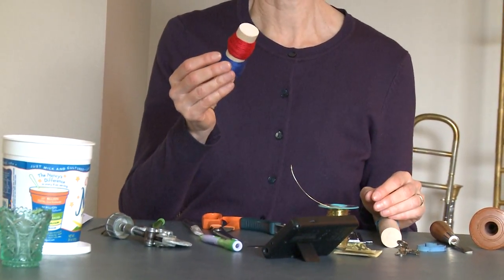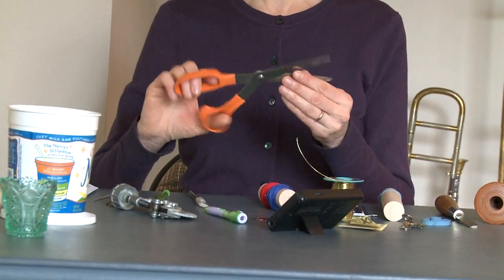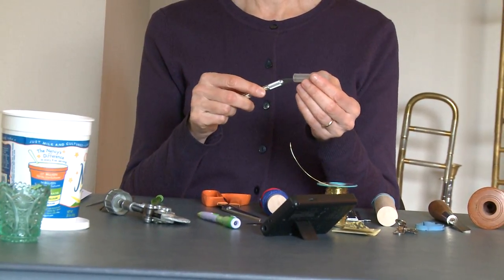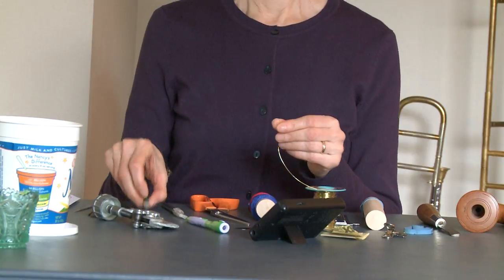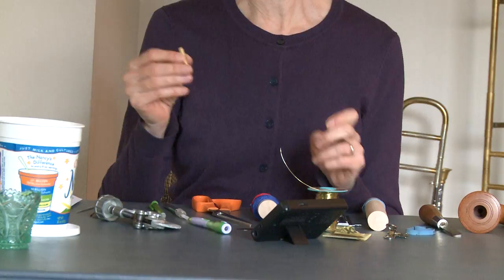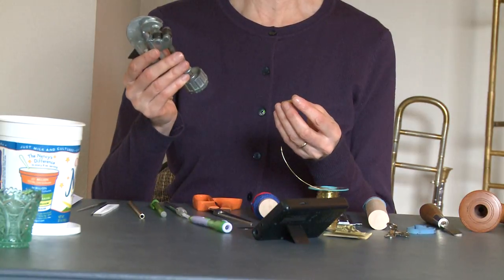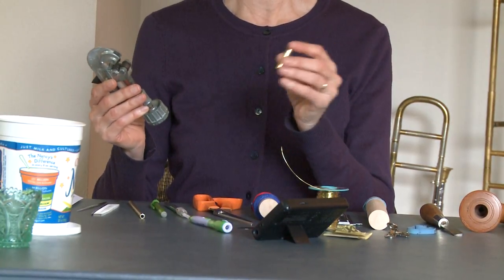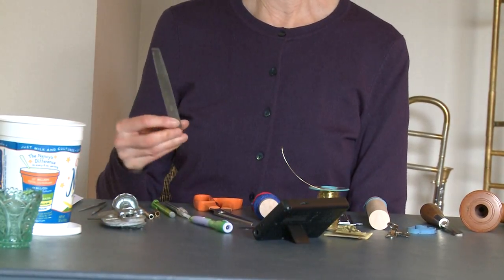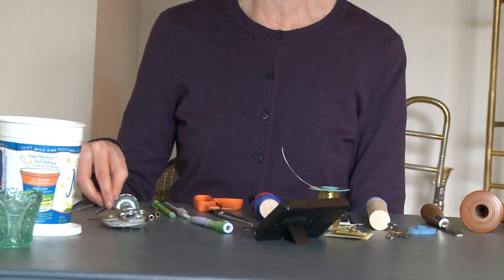You'll need some cotton thread, any color you like. A pair of sharp scissors. You'll need a little pen knife with a very sharp blade. A nice pencil. A piece of brass tubing — this is quarter-inch tubing. You can cut the tubing with a tubing cutter; I've already cut it to the right length for this reed. Then you'll need to use a file to clean up the edges — there's a flat file and a round file if you have it.